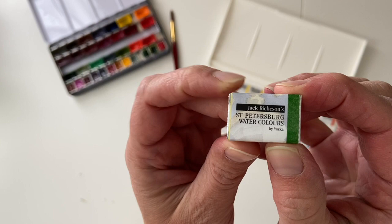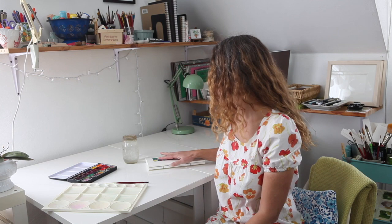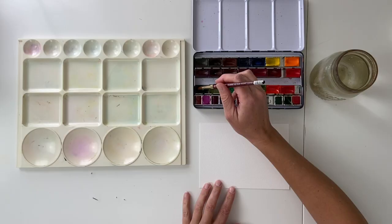When you buy it in a pan like this, it comes wrapped up. These little packages always make me think of candy, but I think I'd much rather get a set of paints than a set of chocolates. I love the Russian Green — it's a really intense color and it mixes so well with other colors. I'd really love to show you how I work with it.